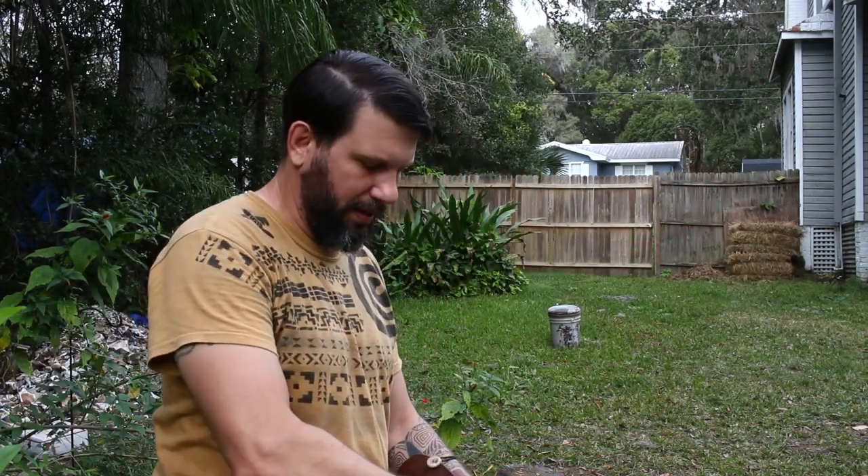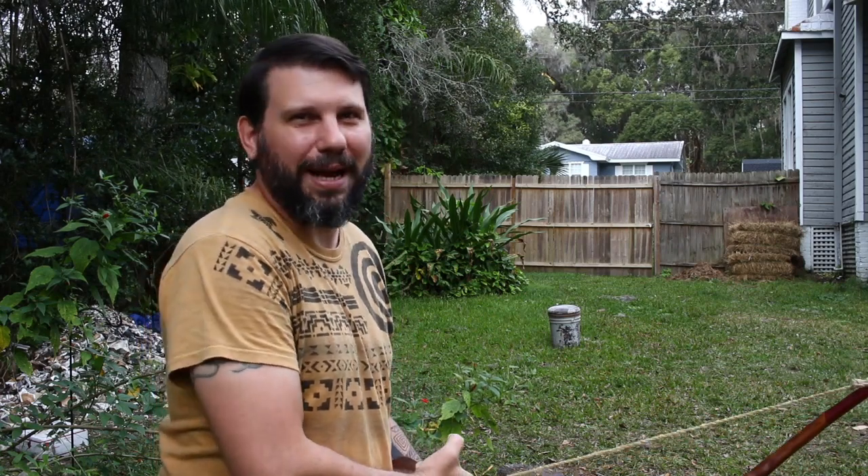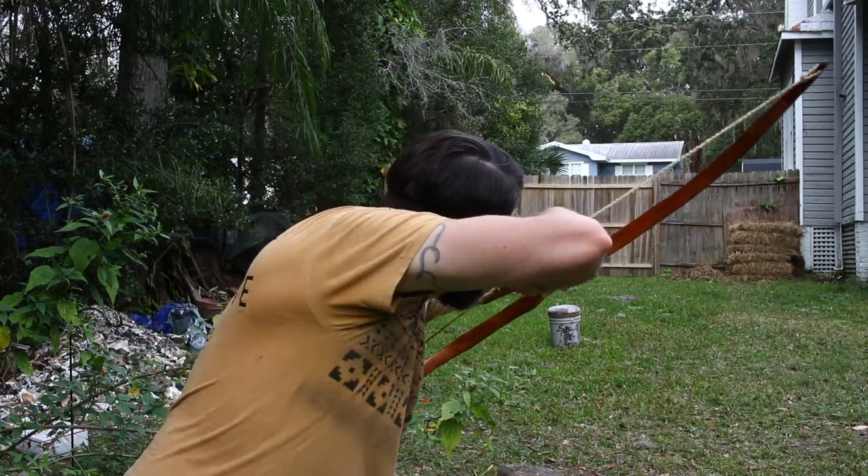Beautiful arrow flight even out to 20 yards, and it's only going to get better the further back you go. Thanks for following along and hopefully we got you one step closer to where you want to be in your own primitive archery and hunting adventures. We'll catch you on our next adventure.